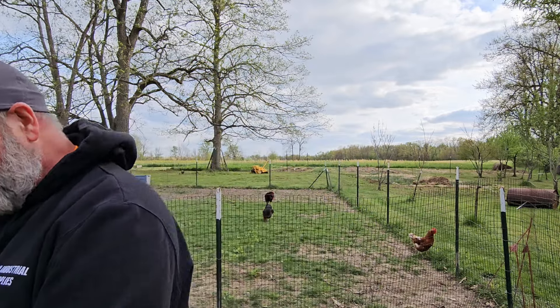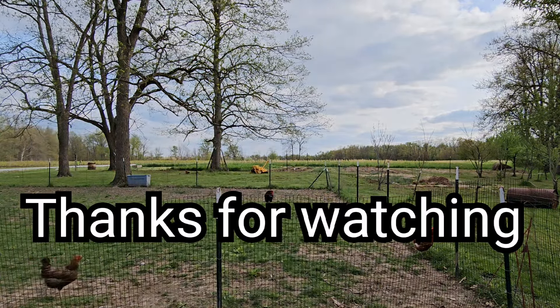Well, that's the video. I hope you enjoyed it and I hope it helps you. If you're first getting chickens, you're going to love them. I'll talk to you later. See ya.